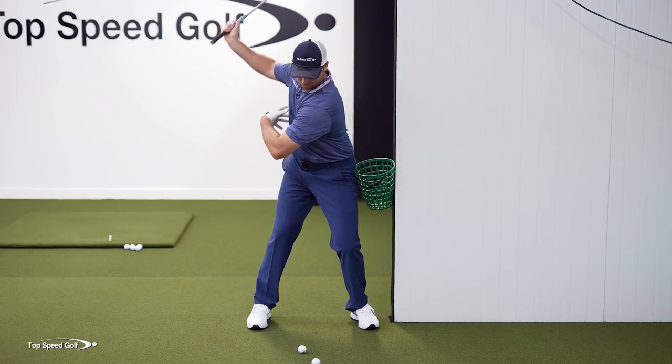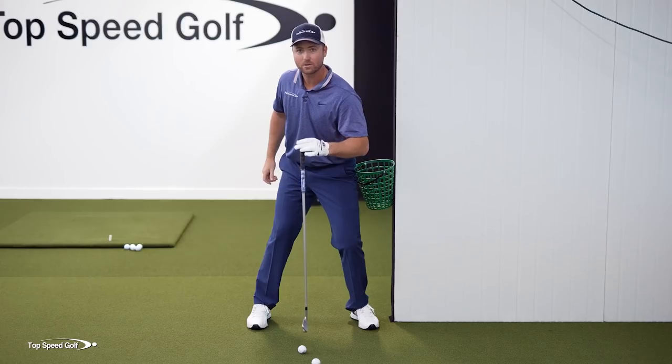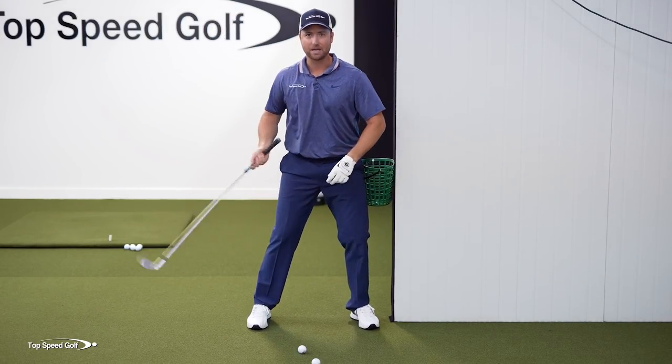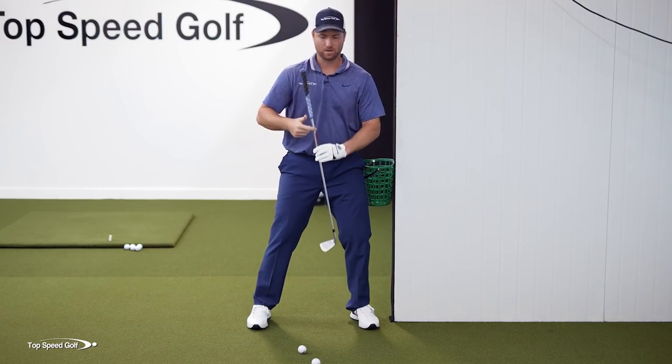If I stay right here at the top of my swing and keep my head still, drop that line down from my hat again — it's still right where this golf ball started out at the beginning of this drill. So I've rotated around my spine. You can almost imagine this is my spine angle. I'm rotating around that in a circle, but I'm not swaying and moving around all over the place.